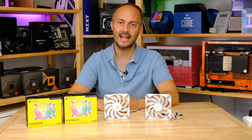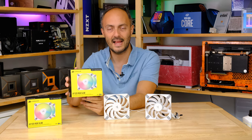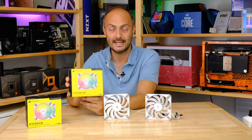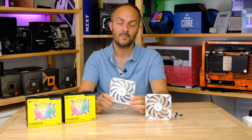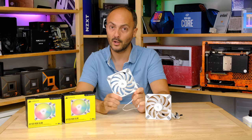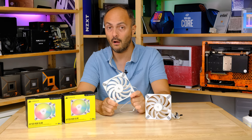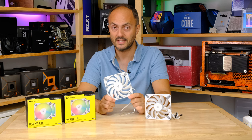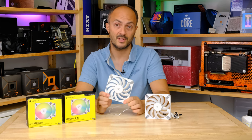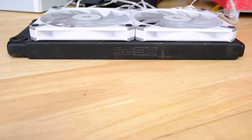Hey everybody, welcome to Crazy Tech Lab. Anthony here, and as promised we are back with a proper look at Corsair's AF120 RGB Slim fan. This is the RGB version of the previous Corsair slim fan that we looked at in our recent slim 120mm fan group test, which I highly recommend you check out if you're in the market for a new 120mm slim fan.